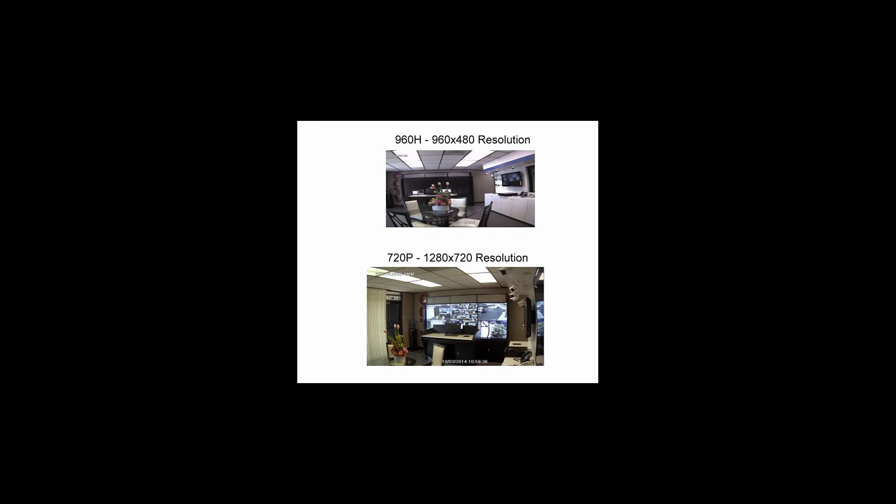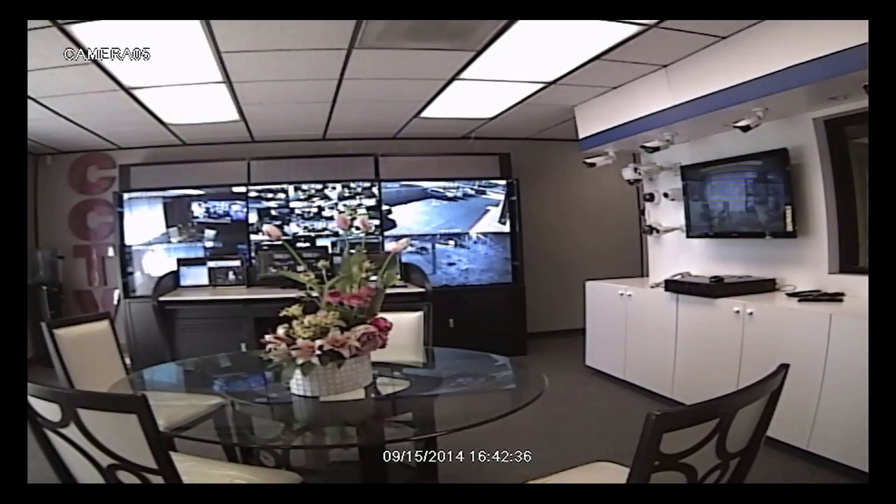Today we'd like to show you the difference between a 960H resolution and 720p. As you can see, here are a couple of small images of each one. This is a 960H in the small screen as it would probably appear in a DVR — looks pretty good, but blown up you can see there's some pixelation. The flowers aren't quite that sharp.